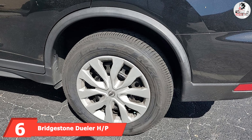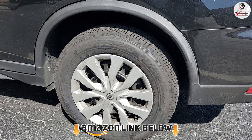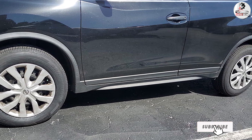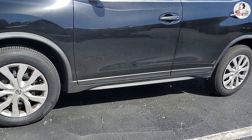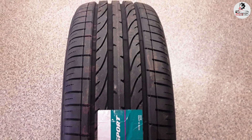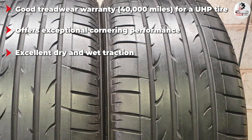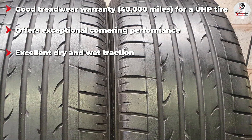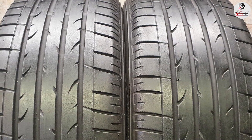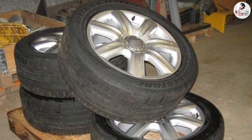The number six position is dominated by the Bridgestone Dueler H/P Sport. This tire comes in standard and run-flat versions. The standard model is recommended because it comes with a treadwear warranty and weighs much lighter than the run-flat version, consuming less fuel. A trio of features — Unity Technology, symmetric tread pattern, and carbon black — enhance grip on dry roads. The symmetric tread pattern also absorbs vibrations and deflects road noise, making this one of the most comfortable high performance tires. Both versions come with wide shoulder blocks and two continuous center ribs, which enhance cornering performance through exceptional cornering grip.